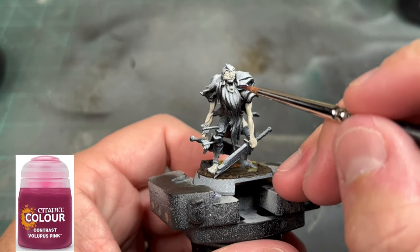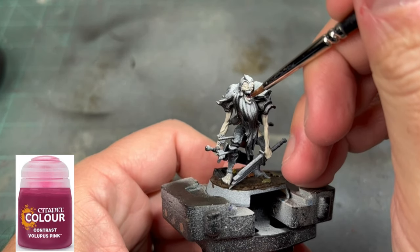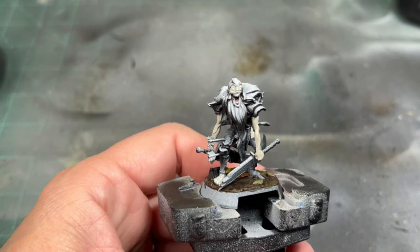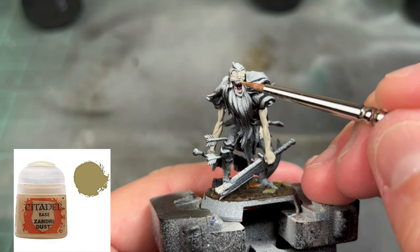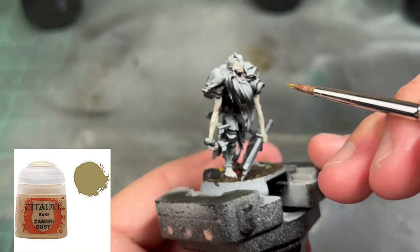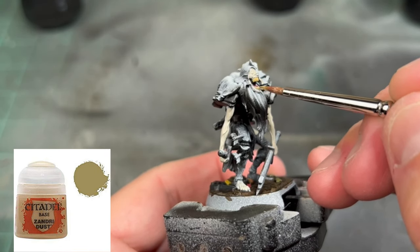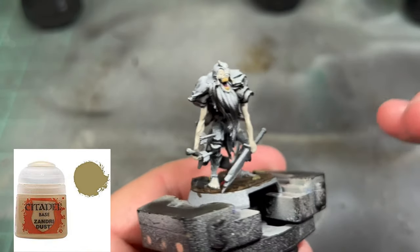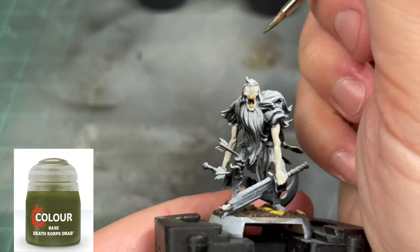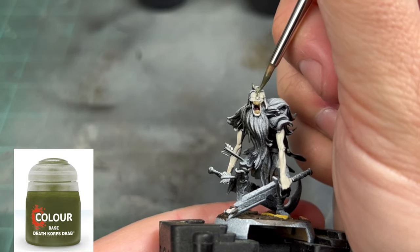For the inside of the mouth, I'm going to use some Volupus Pink. For the teeth, we're going to be using some Zandri Dust. For the helmet, we're going to use a little Death Corpse Drab. If you don't have this color, you can use something similar — even Death World Forest will work just fine.